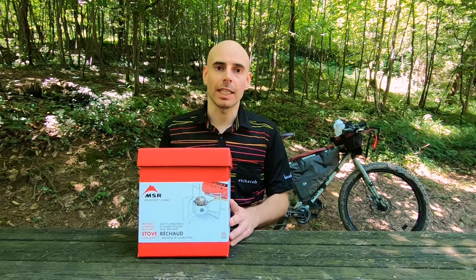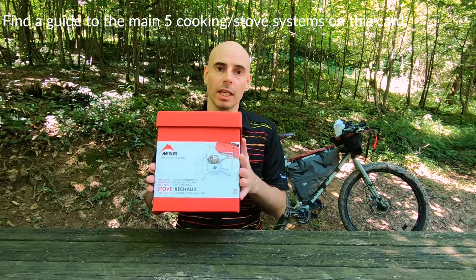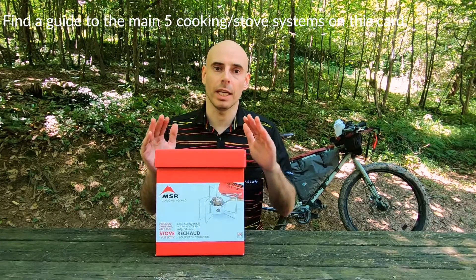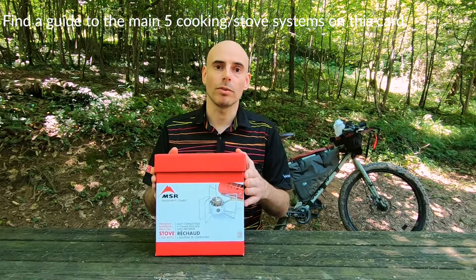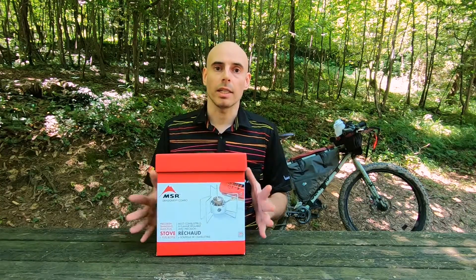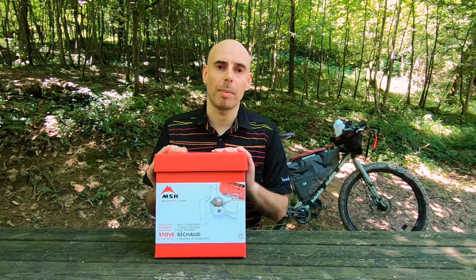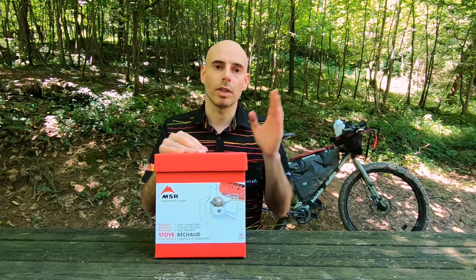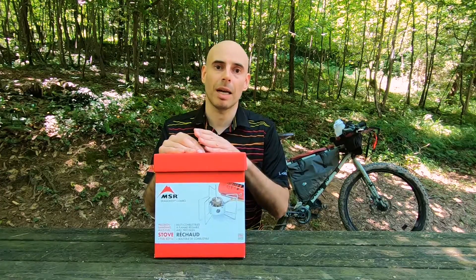Welcome, this is Davide Travelli, Alaska to Patagonia. Today we're going to do an unboxing and review of the MSR Dragonfly multi-fuel stove. It's a stove I used for many years — I picked it up in Panama and used it all through South America to Patagonia, and then through Africa.